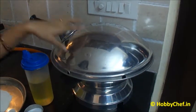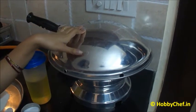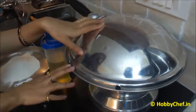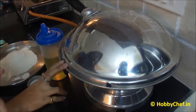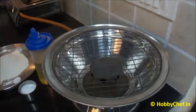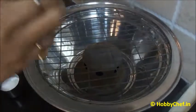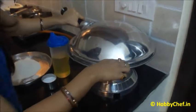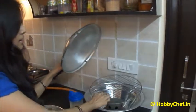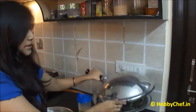Have a look at this first — it's a gas tandoor. I will be making my naan in this. One can make it in oven also, but I prefer this because the naan comes out really soft. I will keep it over gas and cover it so that it gets heated up. After that we will keep our naan on this grill and cover it.